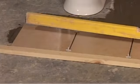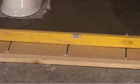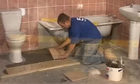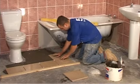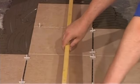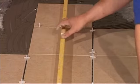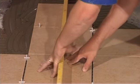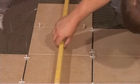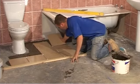Rest a spirit level along the tiles to see if they are flat. Adjust the tiles' depth appropriately to achieve a flush surface. Continue to place full tiles row by row, constantly using a level to adjust the height of each tile. Press down any tile that is higher than the rest and make sure that there are no gaps between the tile and the level. Repeat these steps until you have laid all the full tiles you can.